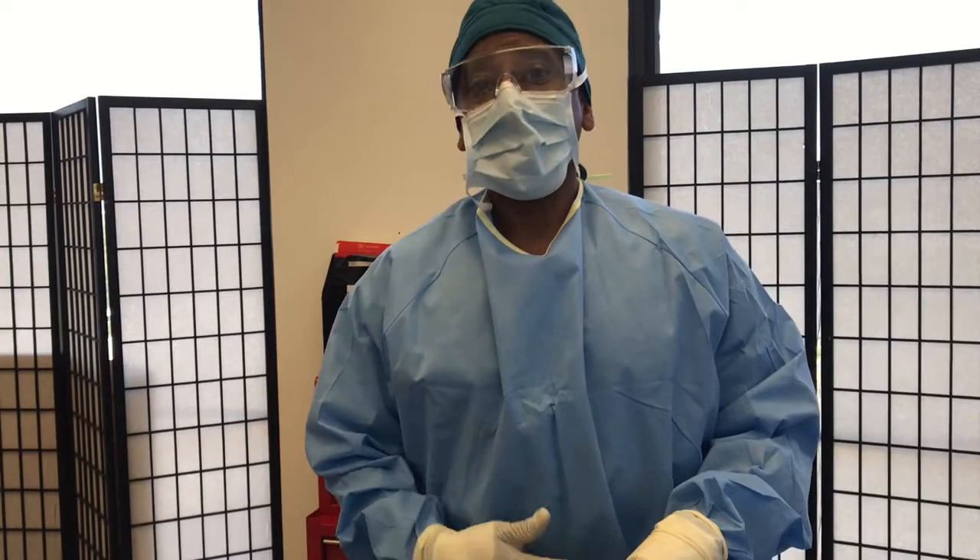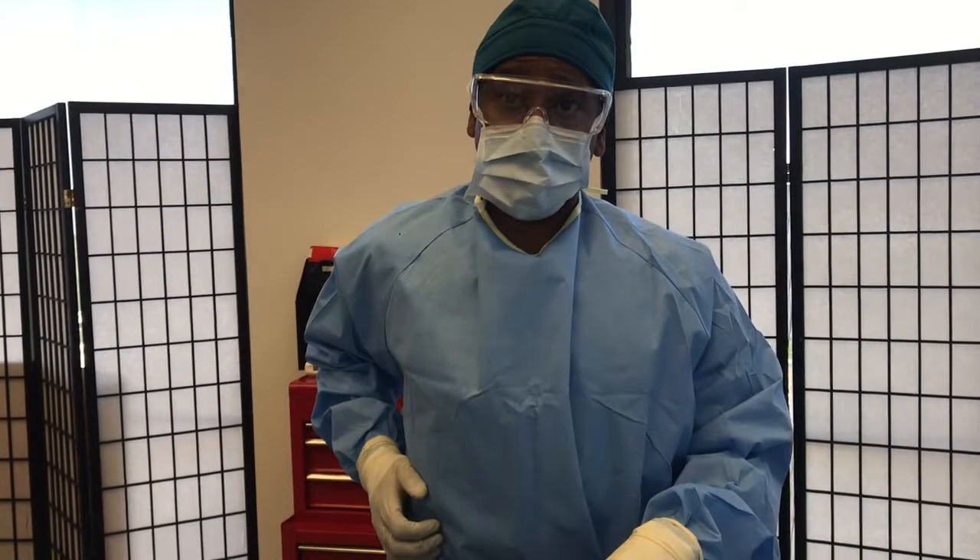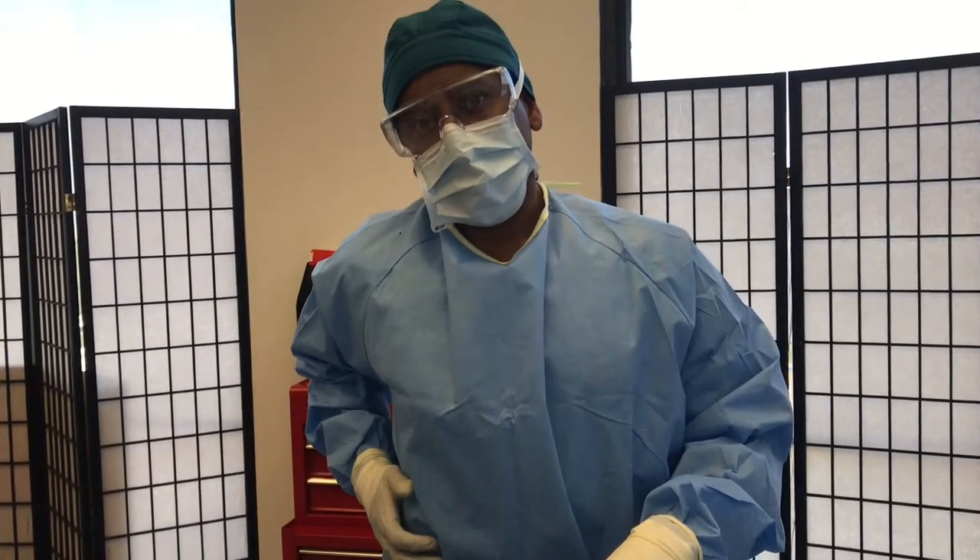Her abdomen is flat. We see this a lot with people who've had tummy tucks before, because tummy tucks don't necessarily take care of the flanks unless you also sculpt the area with lipo.